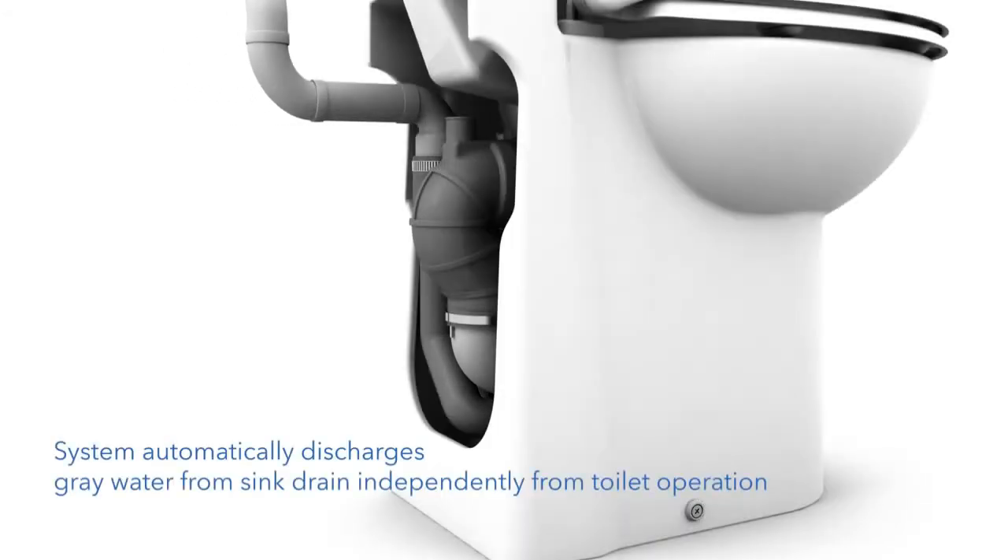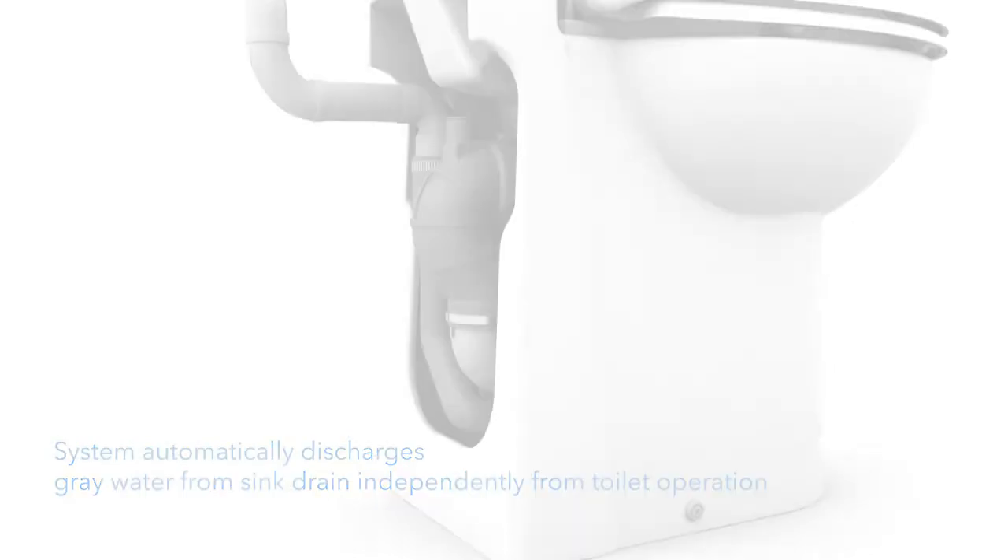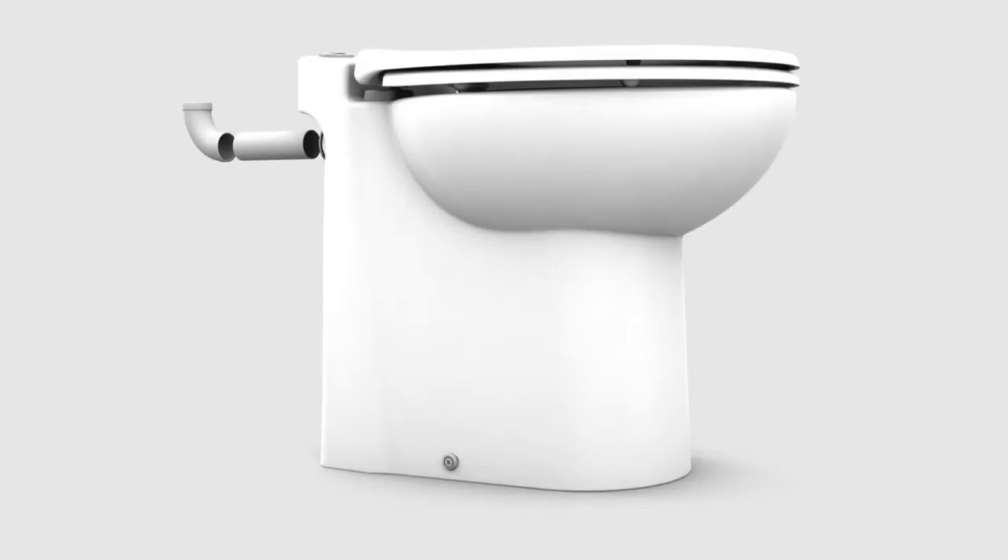This advanced toilet system automatically discharges gray water from the sink drain independently from the toilet operation. A one inch diameter PVC pipe would be used to discharge the gray water and macerated waste.